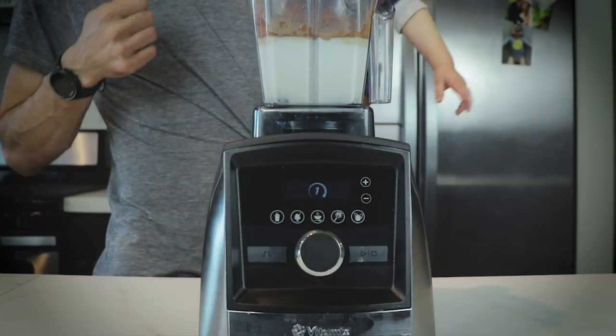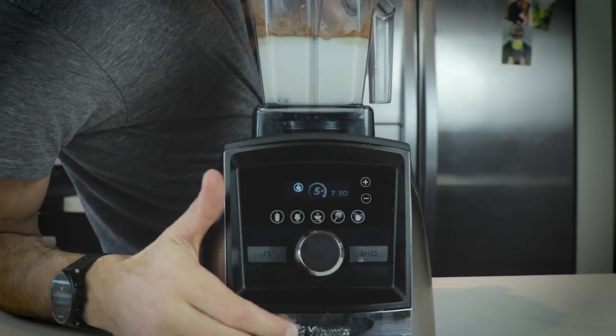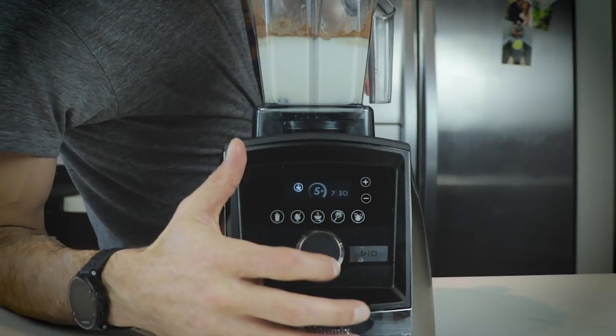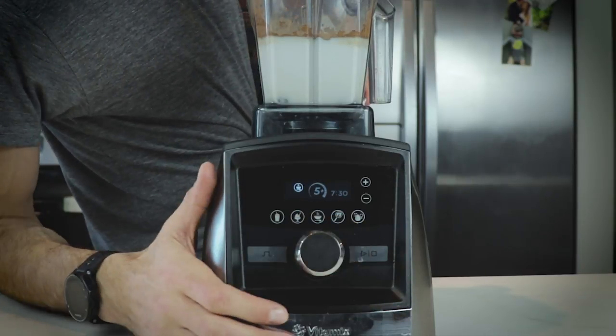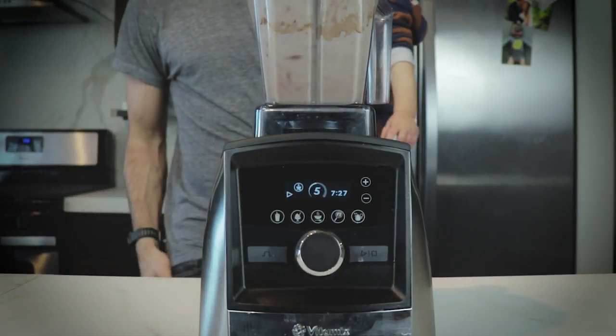I'm going to use a soup setting and no, there's no heating mechanism — it's just friction. Like when you rub your hands together and feel that warmth, that's what's happening with the blades — just friction spinning at 2400 RPM. Our machine knows to run the soup setting for seven and a half minutes.